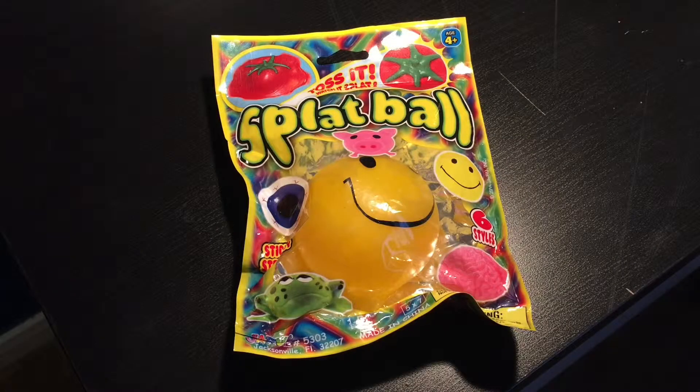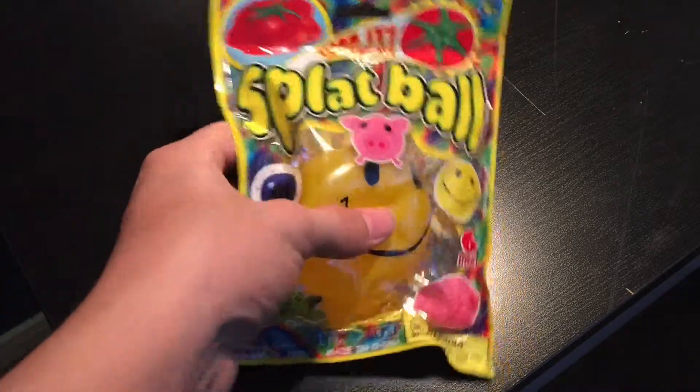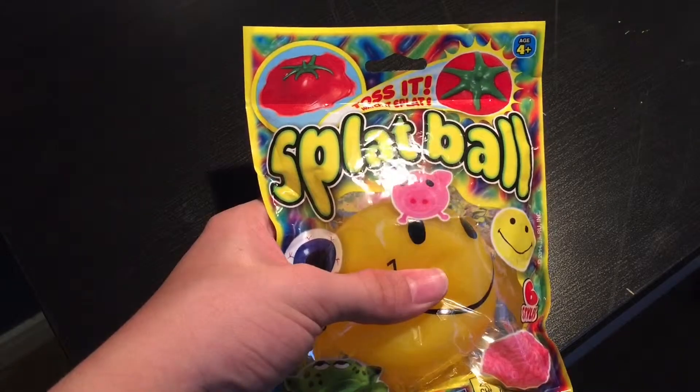Hello everybody, it's Gaikin99 here and today I have something else to unbox. It's called a splat ball.